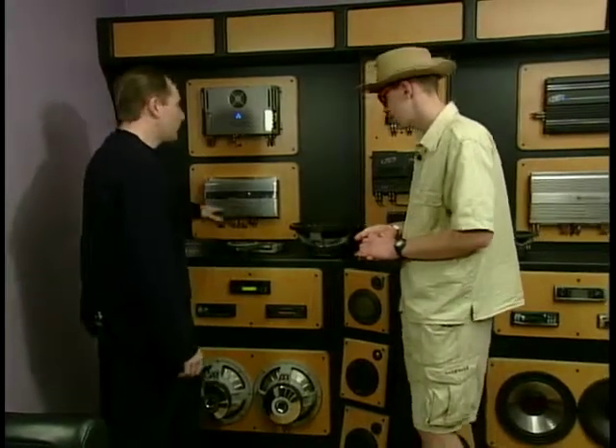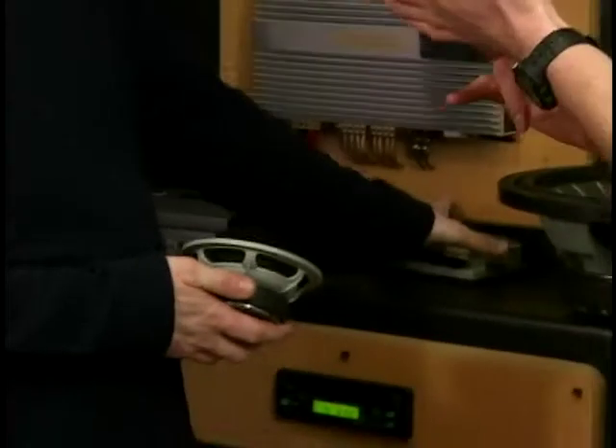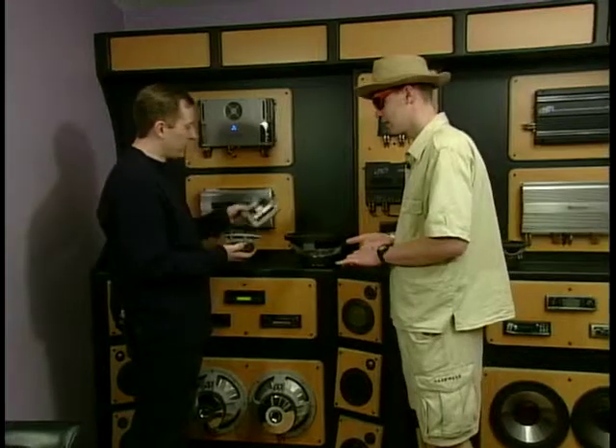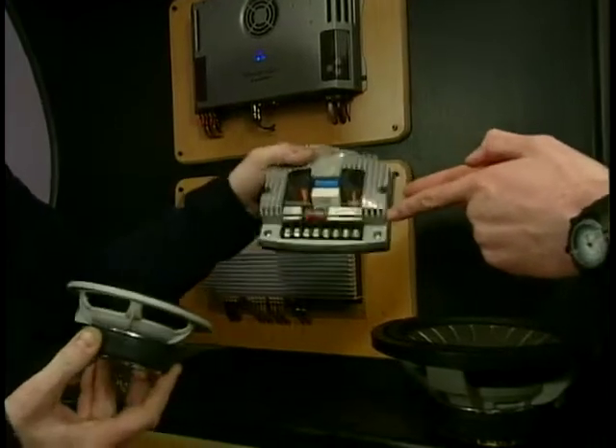What are we going to look at this week? We're going to look at slightly more money this week, about £2,000. £2,000? Because last week it was 500 quid. What you get there is obviously better quality components. That's the crossover.